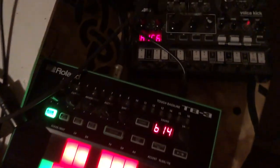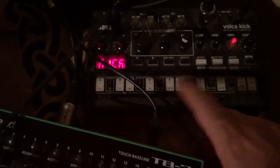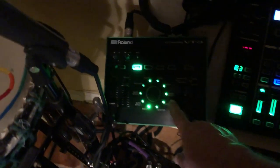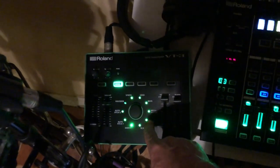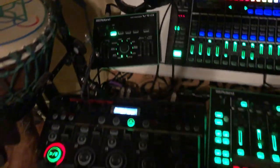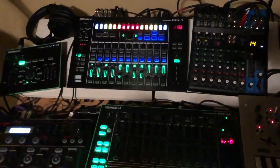The Roland TB3. And then I also, just for kicks, have a Roland chord kick, and I add little things with that. I also have a vocal modification with this guy here, and I also modify my drum sounds with this to add some crazy sounds too.